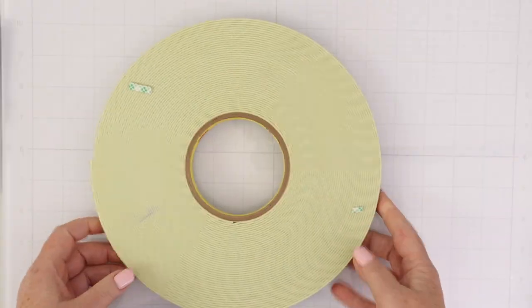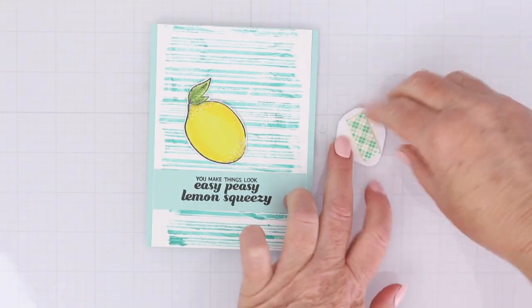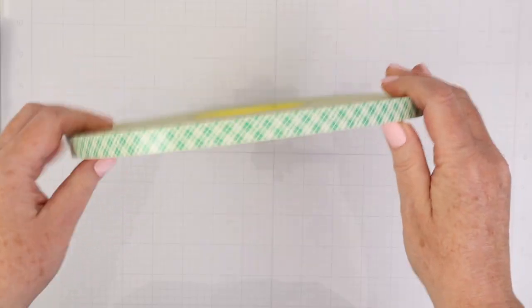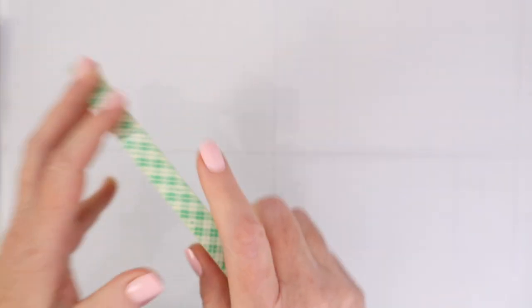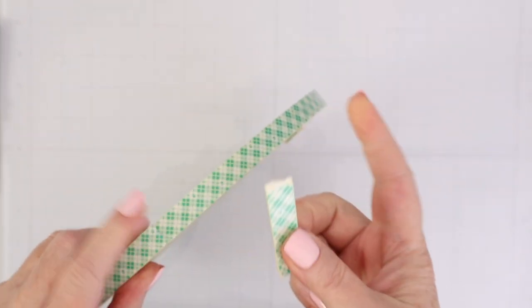Next up is the Scotch Foam Roll. I like to use dimension on my cards, and I have found that the Scotch Foam Roll is my favorite way to do that. I really like this foam adhesive because it comes in this giant roll that lasts me a good long time. I also really like it because it tears easily.